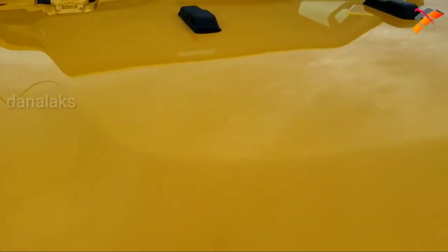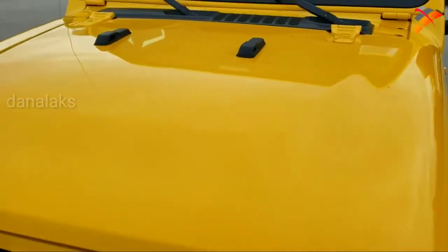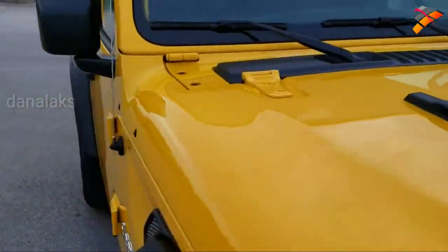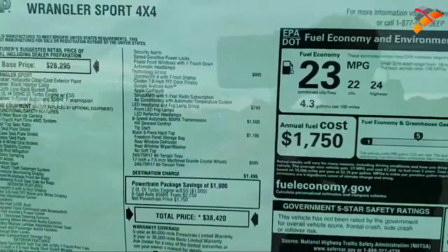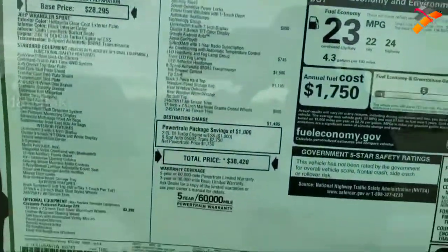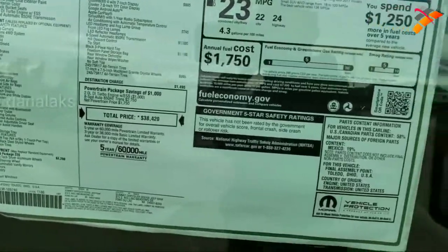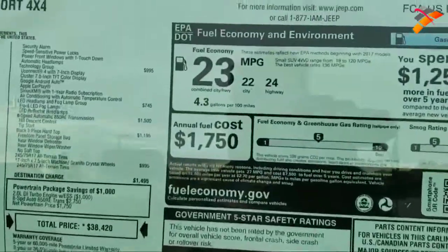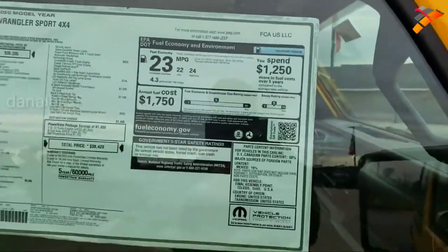These Wranglers are definitely a hit. The new JLs — they really knocked them out of the park. We'll take a quick look at the buyer's guide here so you can pause that and check out all the prices. And this one's going to get you 22 city, 24 highway, for an average of 23 MPG.